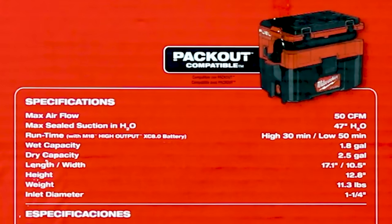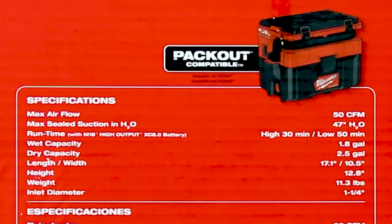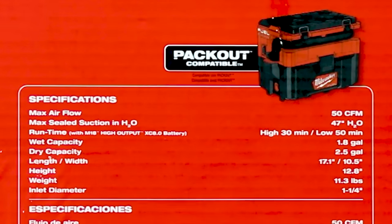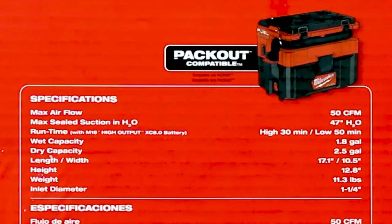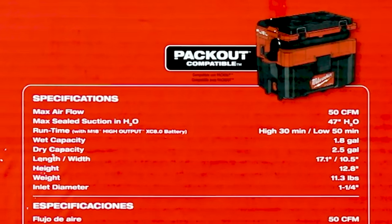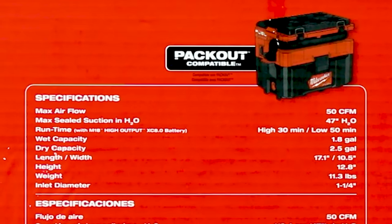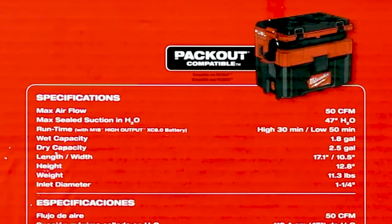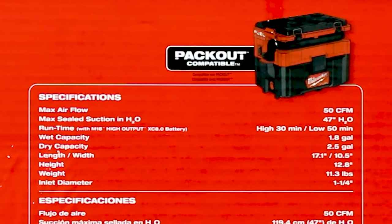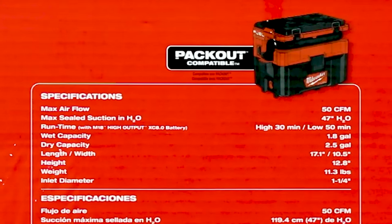The specifications: max airflow 50 CFM, max sealed suction 47 inches H2O — so they're saying it will suck water from almost four feet, maybe we should test that. Runtime on high is 30 minutes, low is 50 minutes, based on a 6 amp hour battery. Wet capacity is 1.8 gallons, dry capacity is 2.5. Length and width: 17.1 by 10.5 inches. Height is 12.8 inches. Weight is 11.3 pounds. Inlet diameter is 1.25 inches.